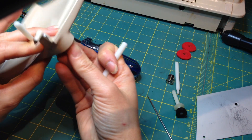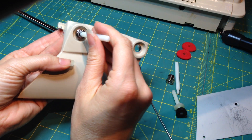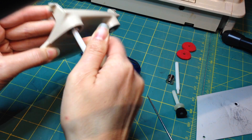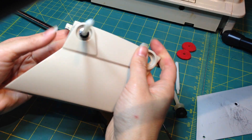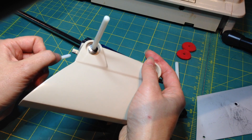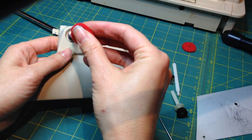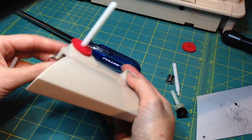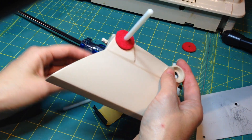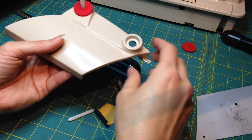Once you've got this in here and ideally tightened down, you can push your pin in — avoid tapping it in if possible because some pins are fairly brittle these days, but you could get away with a very gentle couple of taps with a rubber mallet. Once you've got your pin on, you can stick your spool pin felt on there and it pretty much looks original even from here.